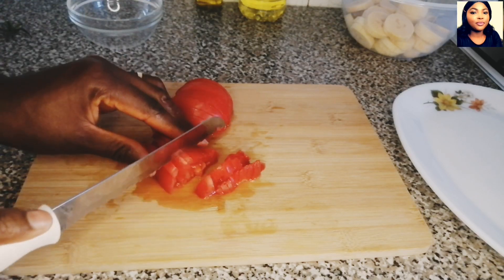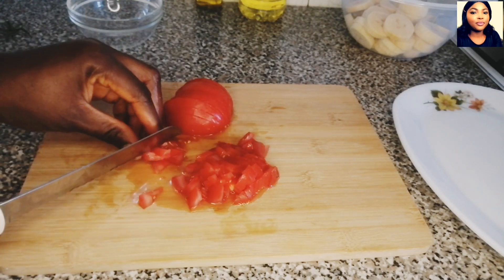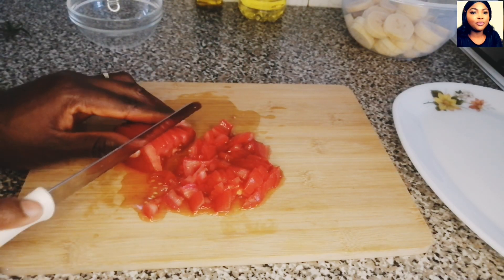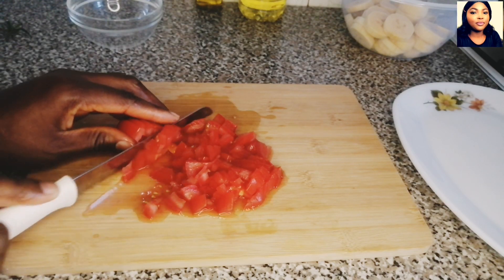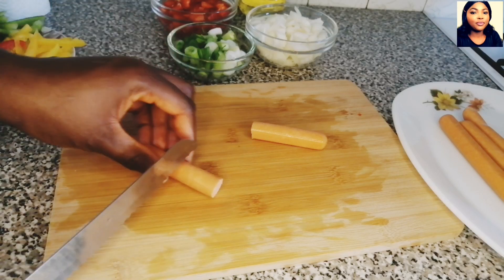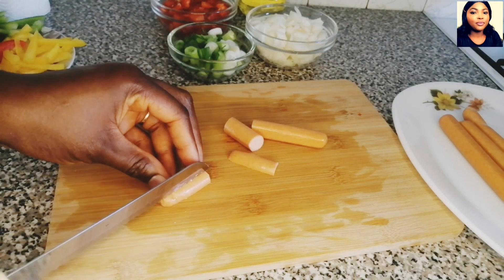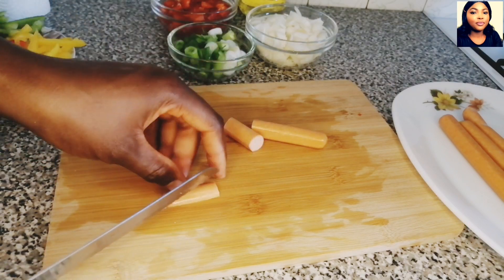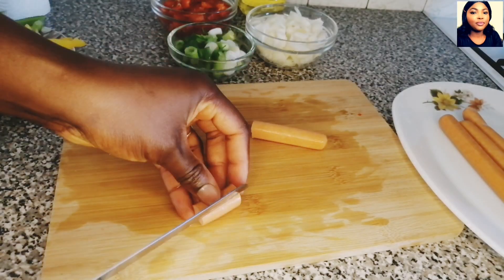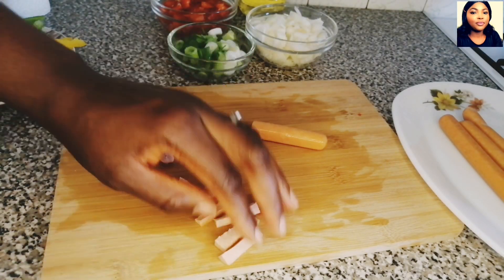I'm using tomatoes, onion, spring onion, mixed bell peppers, garlic, ginger, salt, seasoning powder, sausage, curry powder, and oil. For the vegetables and sausage, you can cut them in any shape or size that you prefer.